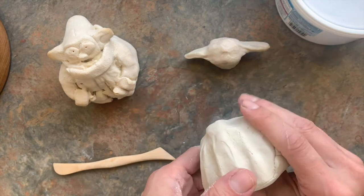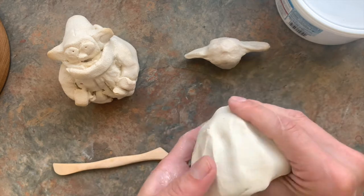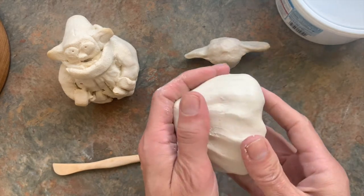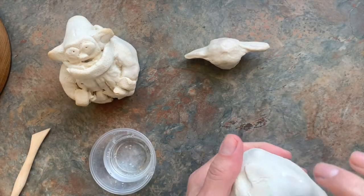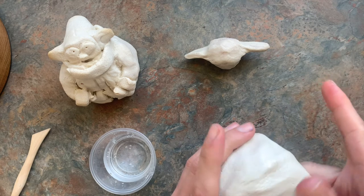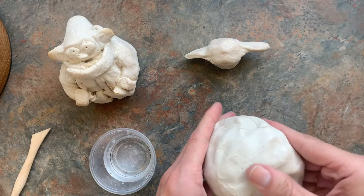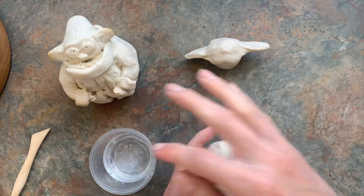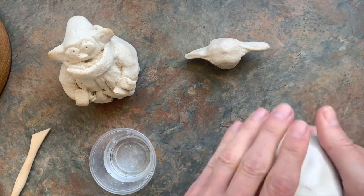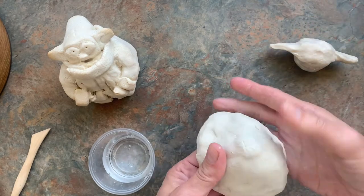I'm pressing all the way in, aiming for the bottom — if you only aim for the sides you'll get a big thick part at the top. I'm making it kind of a triangle shape. With normal clay I'd use my finger and add a little water. Air dry clay doesn't blend as smoothly, and a little water goes a long way — you don't want it getting all slimy.